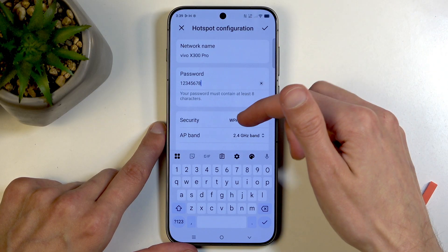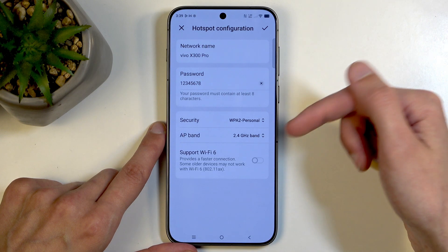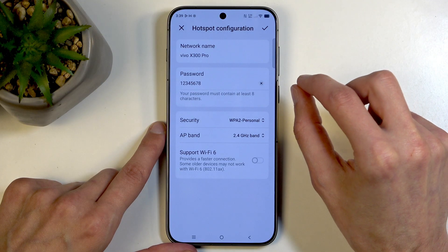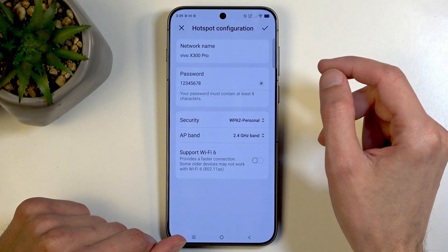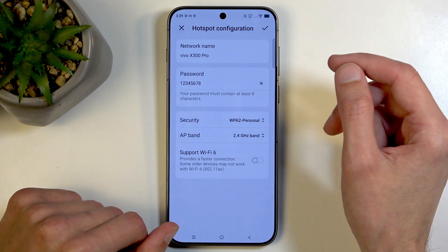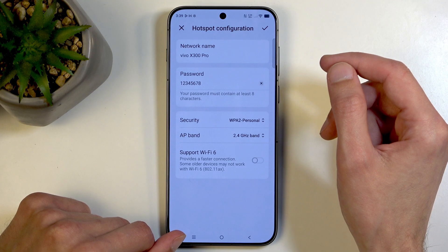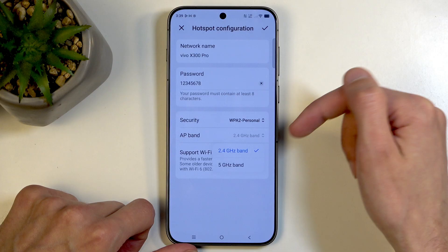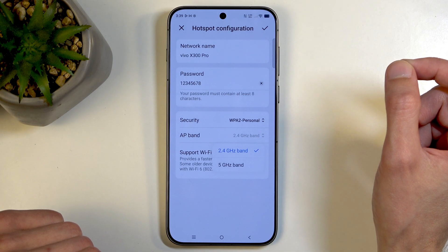While we're here, let's also talk about a couple of other options. We do have the option to use Wi-Fi 6. Now I do want to point out that Wi-Fi 6 and Wi-Fi 6E are two completely different things. Even though they both have the name Wi-Fi 6, Wi-Fi 6 is technically just Wi-Fi that uses 5 gigahertz — as you can see right here, it shows the 5 gigahertz band — while Wi-Fi 6E on the other hand uses 6 gigahertz.